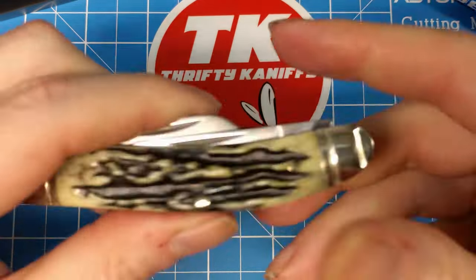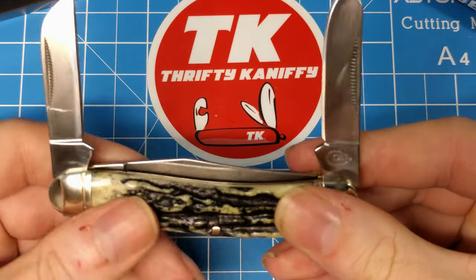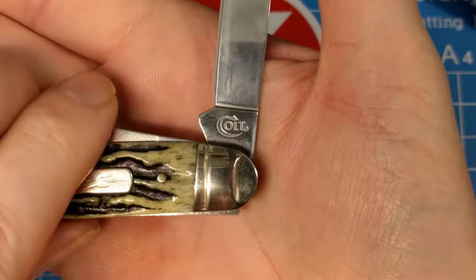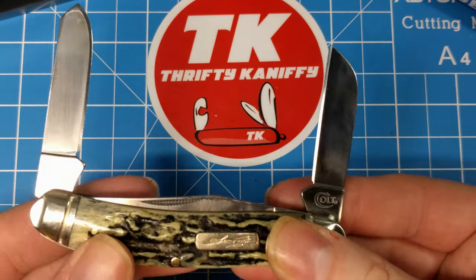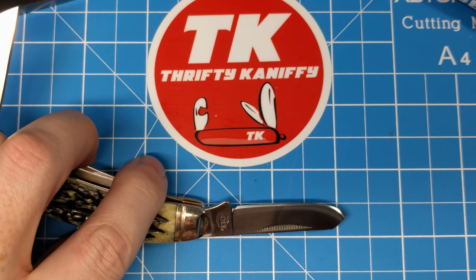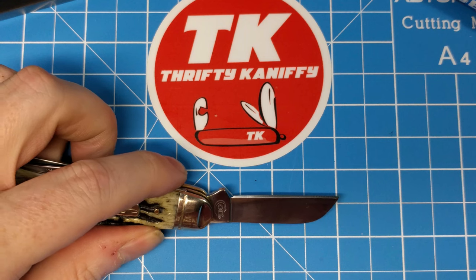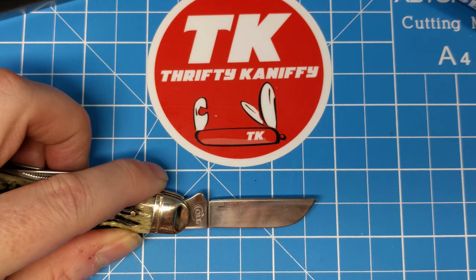The pulls on the back for the secondary blades are both on the back side. You've got your sheepsfoot on the left and your spade blade on the right. The spade blade has the tang stamp, and the sheepsfoot has it as well — so all blades have the Colt tang stamp. The spade blade measures just over 2 inches, call it 2⅛, with a cutting edge right about 1¾ inches. The sheepsfoot has a full blade length of 2 inches and about 1¾ inches of cutting edge. Again, these are not quite mirror finish but very close.